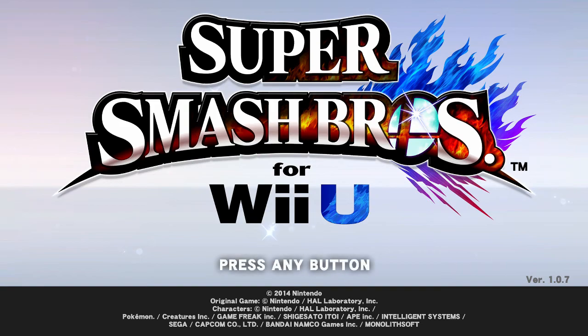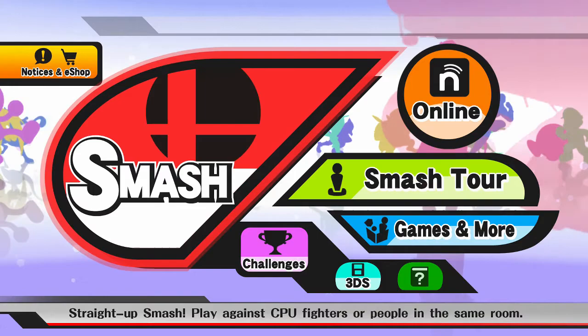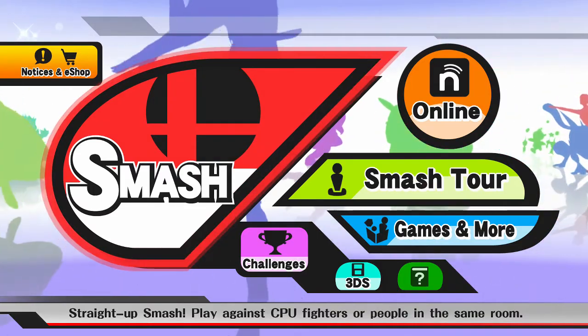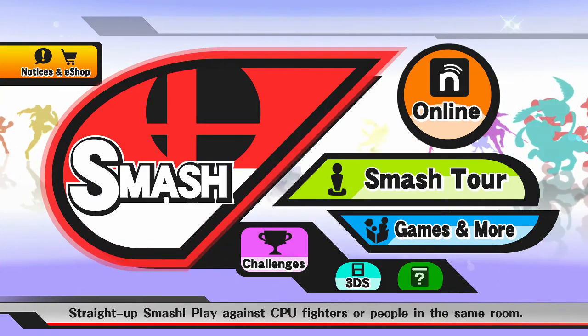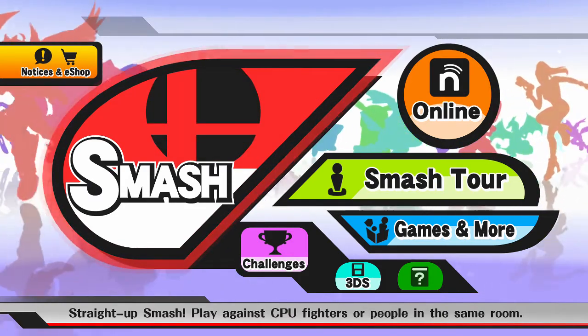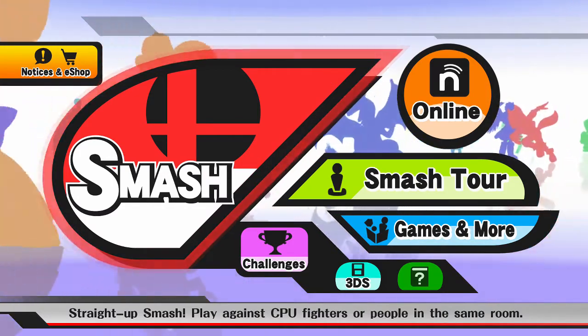Another Super Smash Bros clip here. Hopefully you guys like it so far. I think I'm doing okay, I could do better though. Sorry about the yawning — I know it is late when I record these, so I do apologize. Hopefully once I get a day off, I'll do something earlier when I'm more energetic.